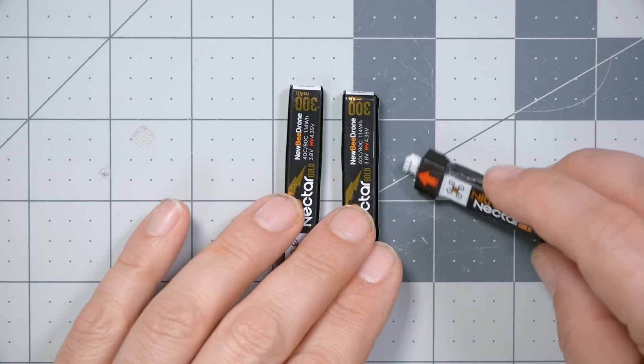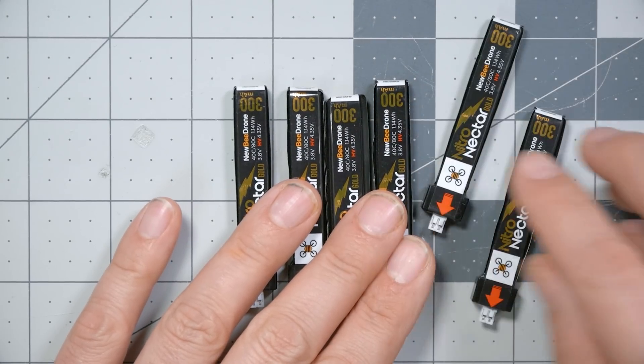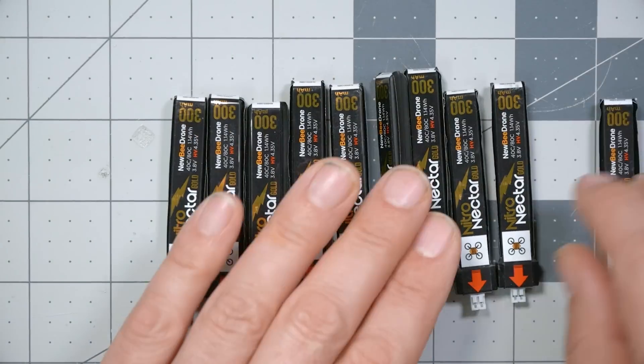There is a gotcha with parallel charging versus series charging. When you parallel charge, all of the batteries need to be very close to the same voltage, but they can be a different size — different milliamp hours. You can mix a 1300, a 1500, and an 1800 milliamp hour pack when parallel charging. When you are doing series charging, the batteries can be different voltages, but they need to be very close to the same size. We have here a bunch of 300 milliamp hour packs, and I would want to keep them all at the same milliamp hours — I wouldn't want to mix in a 450 milliamp hour pack. That is a limitation of series charging, but I think most people's tiny whoop packs are basically all the same size.